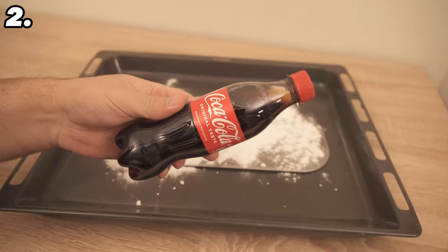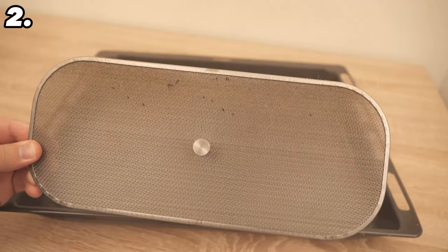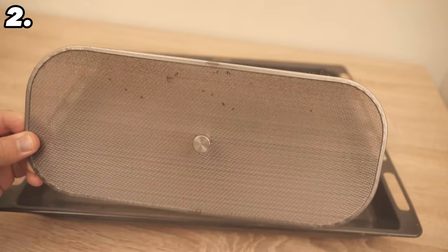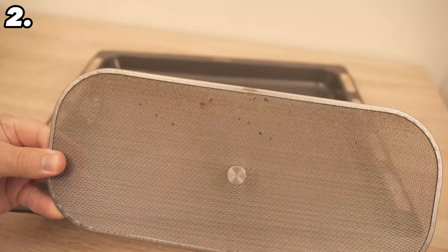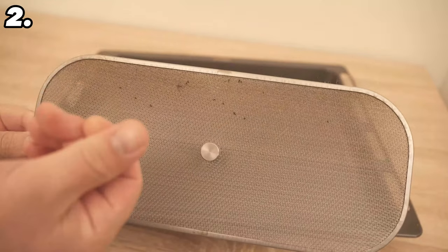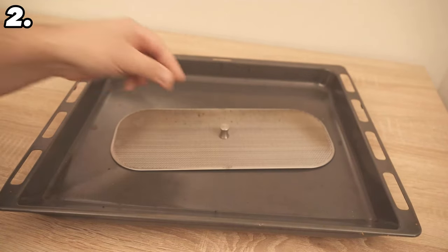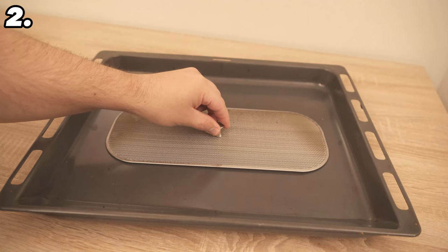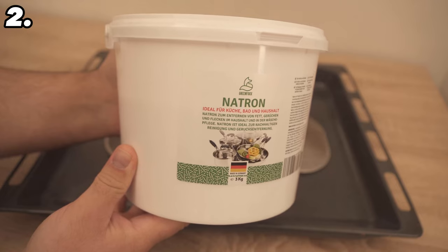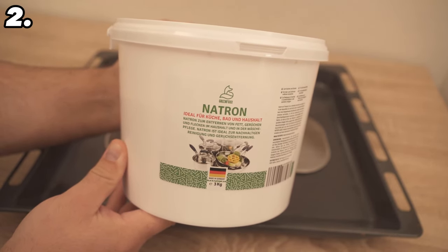For trick number two, let's tackle the filter of our cooker hood. Over time this gets quite dirty and quite a bit of grease accumulates, which you can't easily clean. But with a little cola it really does work. Put the filter of the extractor hood on a baking tray and pour three to four tablespoons of baking soda over it, depending on how dirty it is.